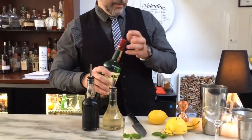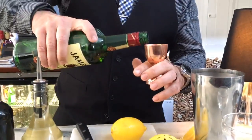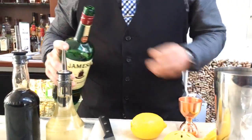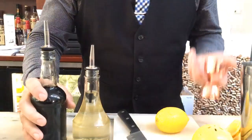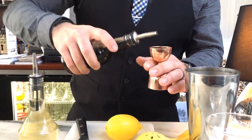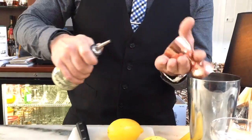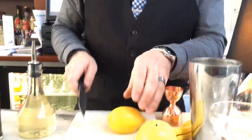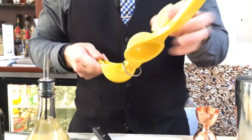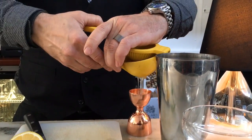I'm going to start with my conveniently pre-iced shaker here. Add about an ounce and a half of our base spirit. An ounce of the Guinness reduction. Just a nice little splash of honey simple, about a quarter ounce. And then, because we always try to use fresh ingredients, a half ounce here of lemon juice.